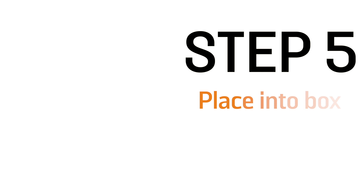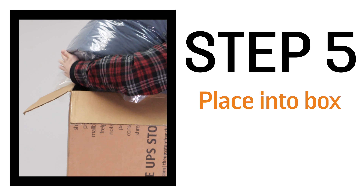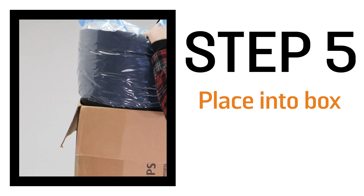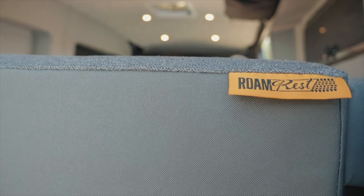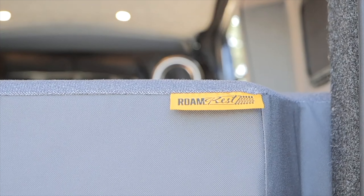Step five: place the mattress into a large shipping box. Make sure the box is sturdy and can withstand the shipping process. And there you have it. With these simple steps, you can ship your RoamRef mattress anywhere in the world. And don't worry, your RoamRef mattress will provide you with the comfort and support that you need, no matter where your adventure takes you.